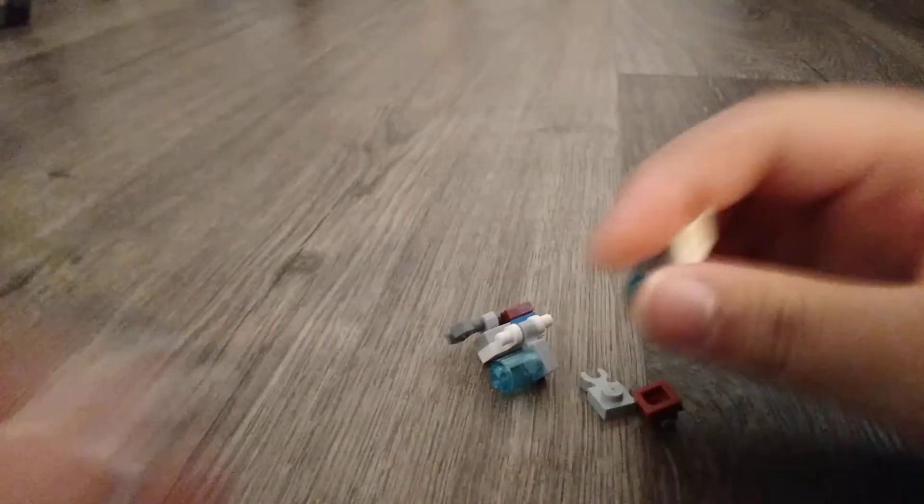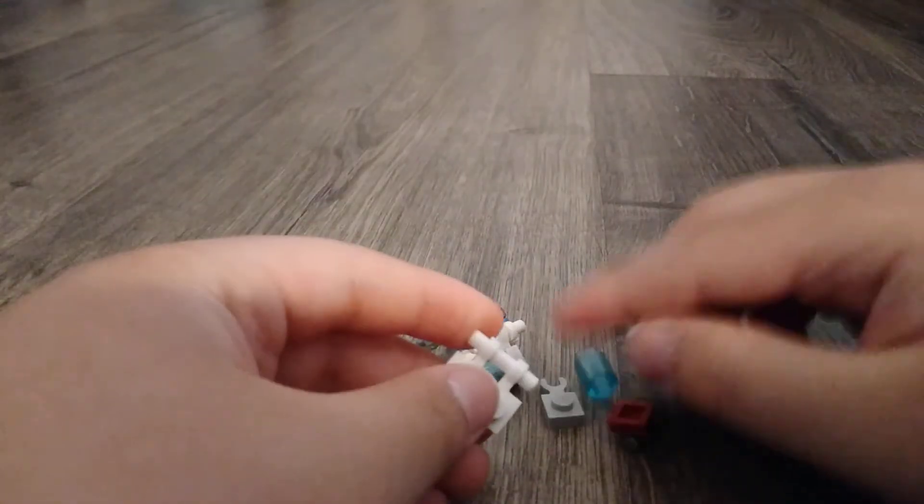I'll show you how to build the legs. Building the legs is just easy. I'm not going to break it apart all the way, but how to build it is: take this, and then take these two and clip these together. And then take this and put that there.